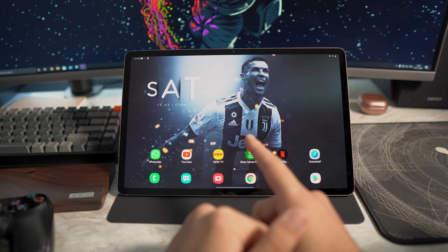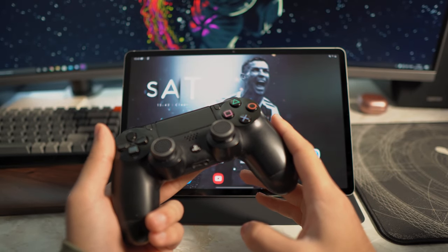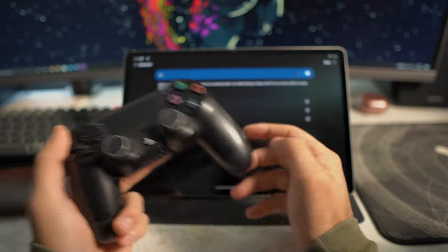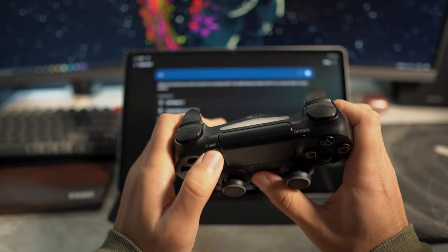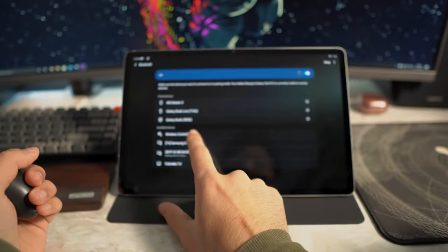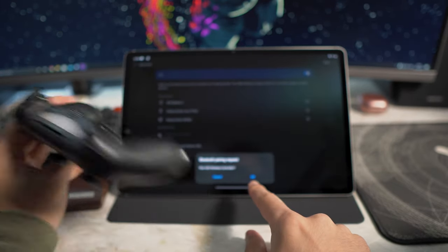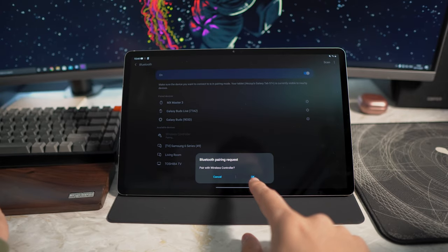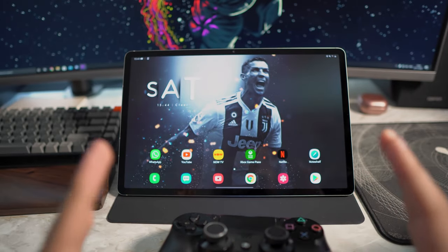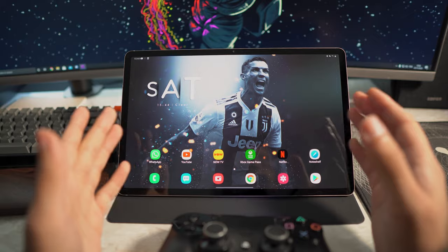Before we do any of that, I want to show you how to pair your controller first. Go ahead and go to your tablet's Settings, then Connections, then Bluetooth. For PlayStation, hold the home button and share button simultaneously until you see a flashing blue light. When you get that flashing blue light, you should see 'Wireless Controller' appear. Tap on it, hit OK on the Bluetooth pairing request, and you're done. For Xbox, go into pairing mode on the controller and it will come up there as well.